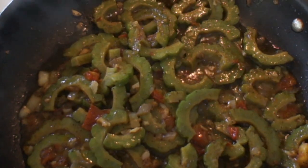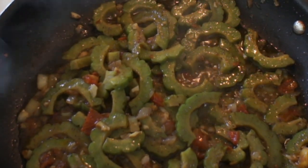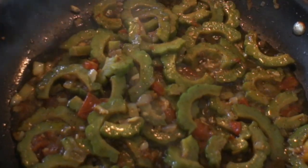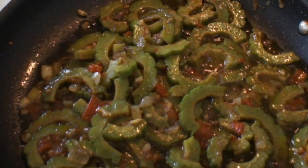I will add more water — I want my Ampalaya to completely cook. I will add a dash of Magic Sarap. I keep adding water until I reach the desired darkness of my Ampalaya, so just add water as you go. I don't like crunchy Ampalaya.